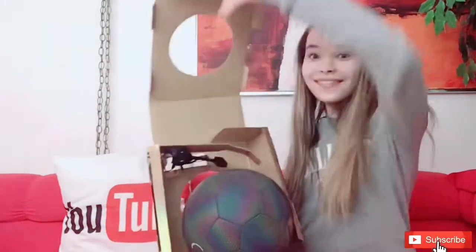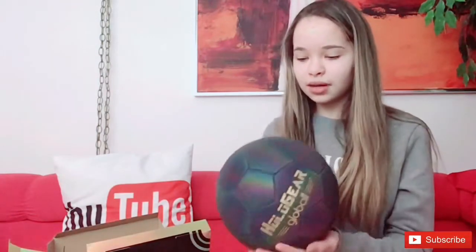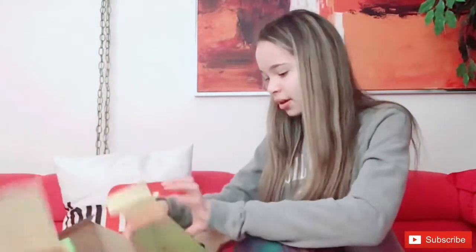The ball is so smooth. It looks gold and has a black rainbow iridescent finish — it's super cool. And the glasses are kind of hooked together, so I just have to unravel them a little bit.